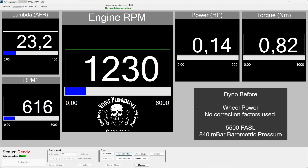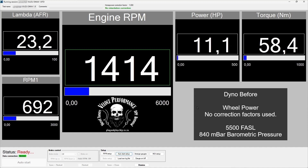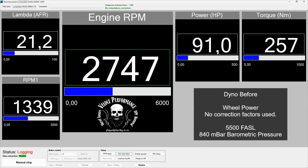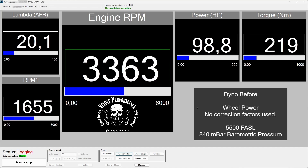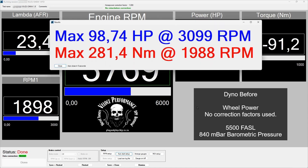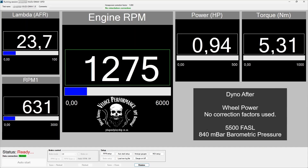This is the dyno before run. Please note power is measured on the wheels — no correction factors are used. This is the dyno after run.